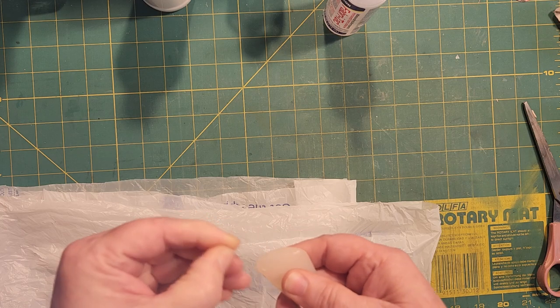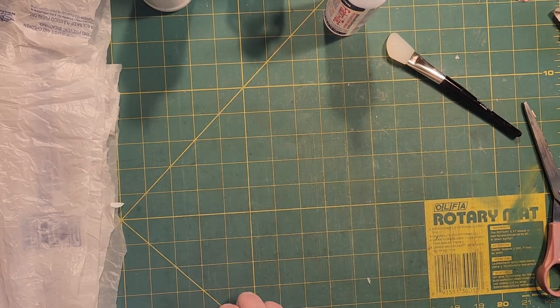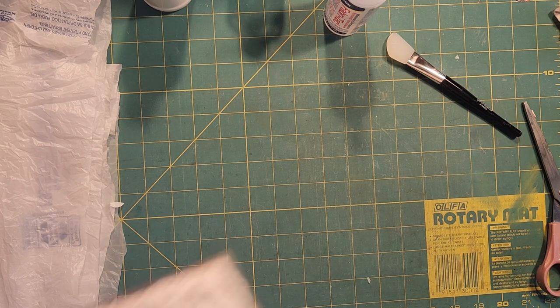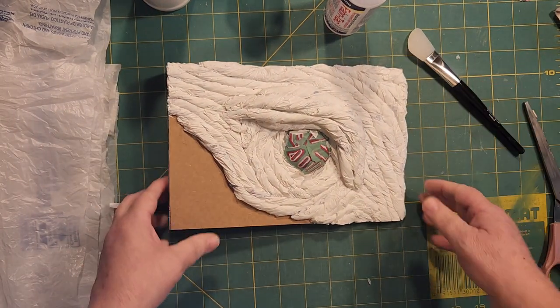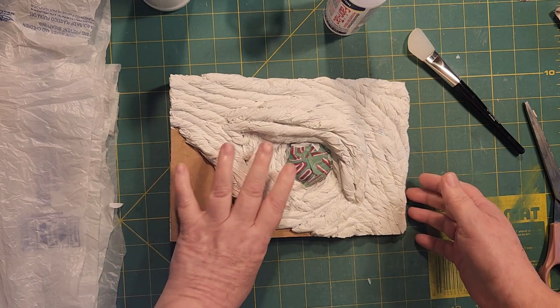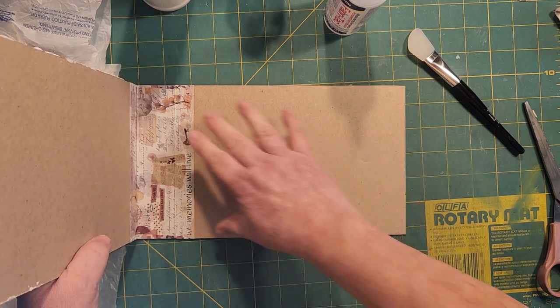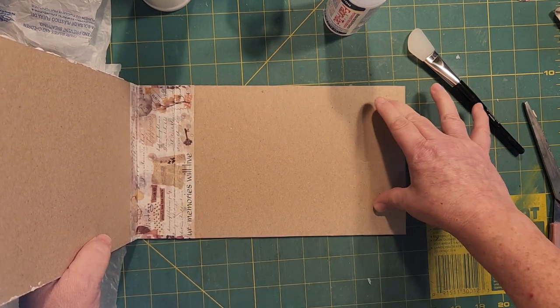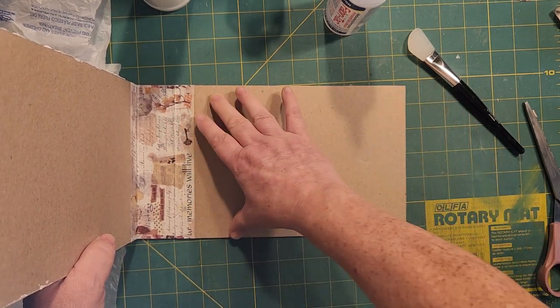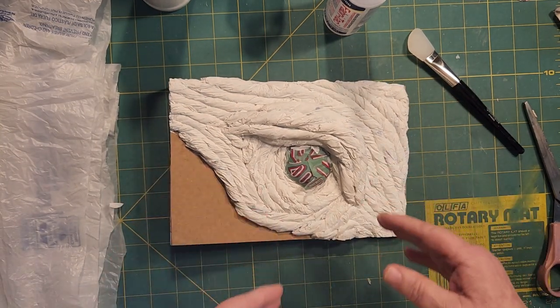I've got up to a certain point here — let me show you. This is my Dragon's Eye book. I put it in this orientation because I have a few drawings that I made, and I think one of my dragons I drew is long ways, so I thought he would be better seen in that direction.